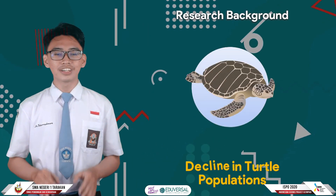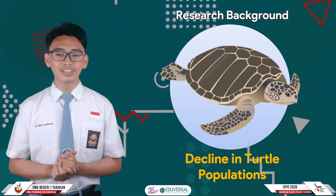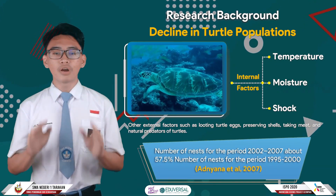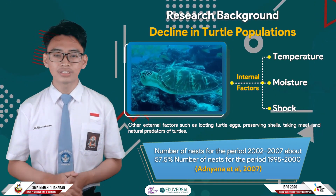This research began with my interest in one of the endangered species, which is green turtles. The total turtle population on Sanggalaki Island has decreased significantly every year. One of the government's steps is carrying out turtle conservation activities.